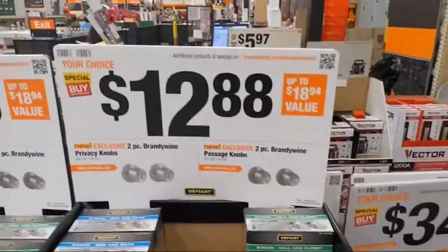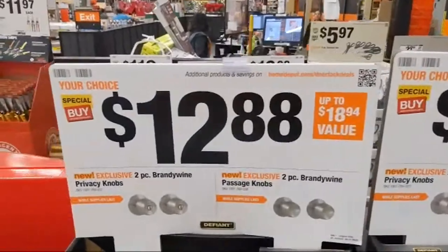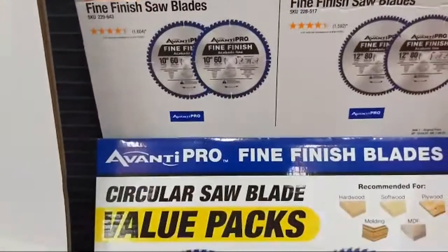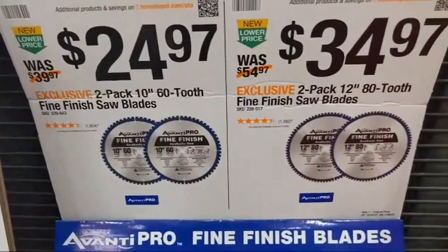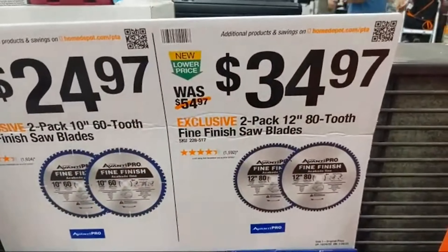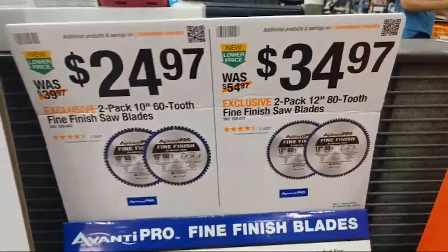A lot going on here. They're always taking care of the pro. Circular saw blades from Avanti Pro. They've got a two-pack of 60-tooth fine-finish saw blades for $24.97, and an 80-tooth pack at $34.97.